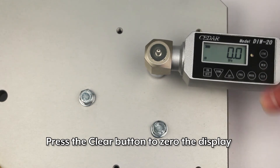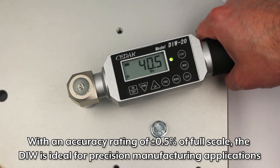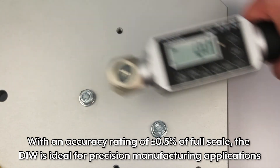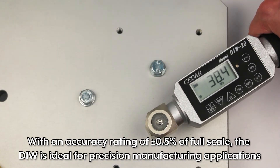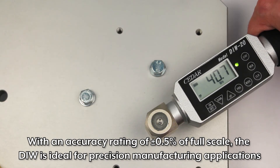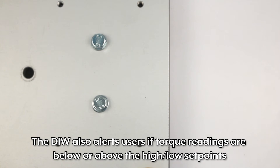Press the clear button to zero the display. With an accuracy rating of ±0.5% of full scale, the DIW is ideal for precision manufacturing applications. The DIW also alerts users if torque readings are below or above the high-low set points.